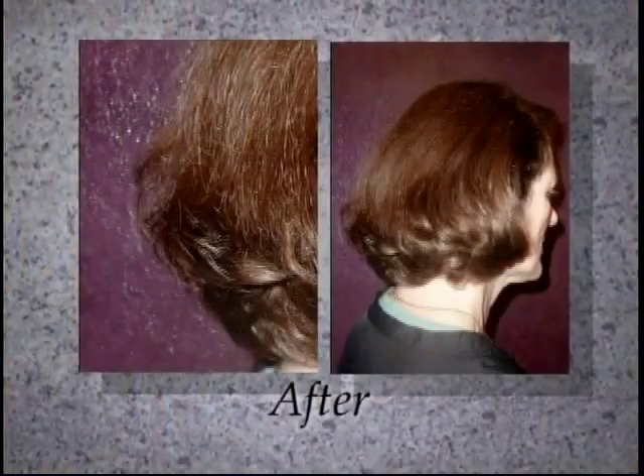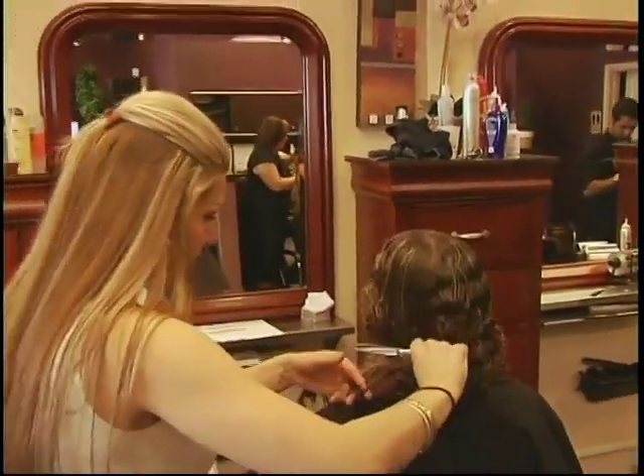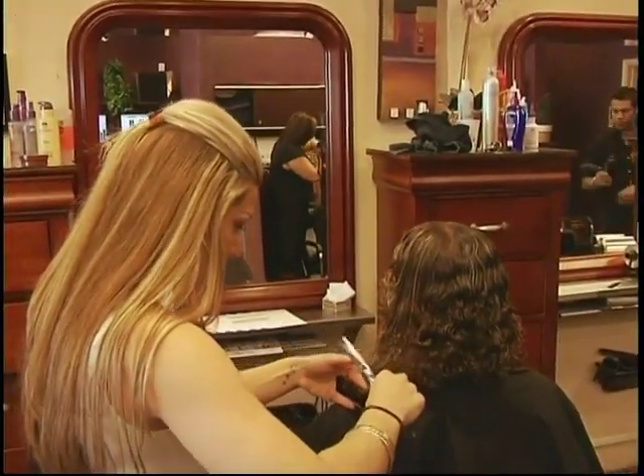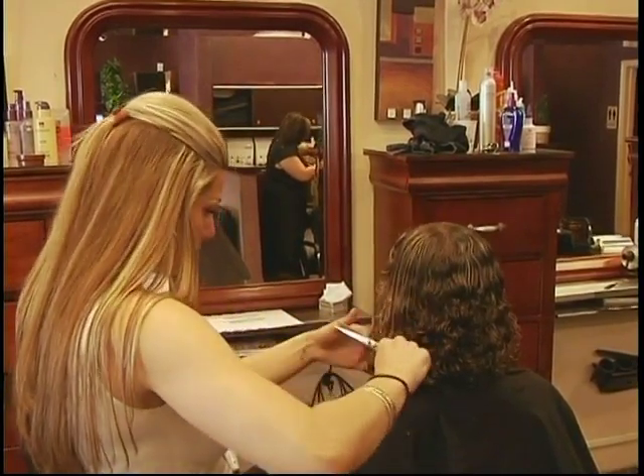Otherwise, without removing the split ends, it's so difficult to get a real healthy length. There is no product to actually mend those ends back. You can also prevent them in how you brush. When your hair is wet, have a little conditioner on it and brush it through rather than yanking it through — whether it's wet or dry, being really gentle to your hair.